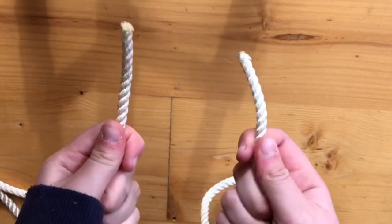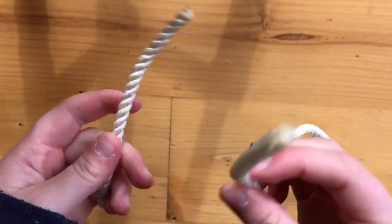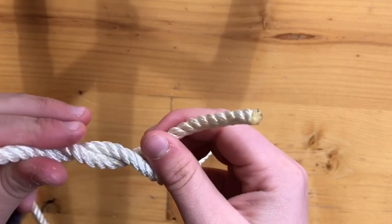You're going to start by getting your two ends of the rope. Get the one in your right hand, put it over the one in your left and under.